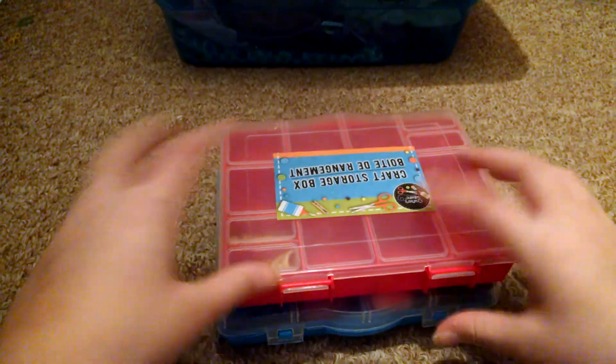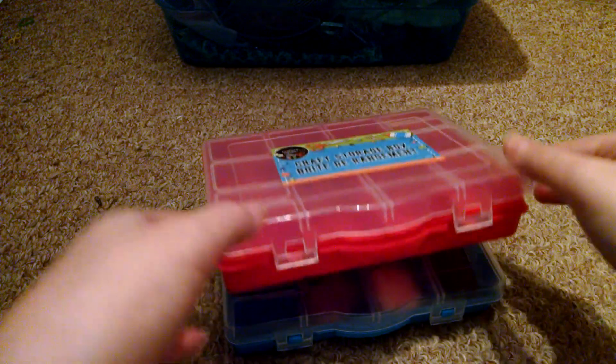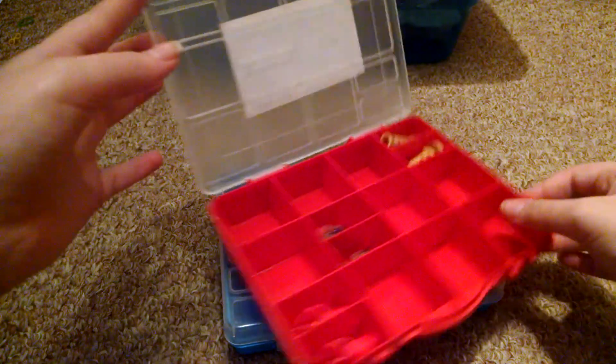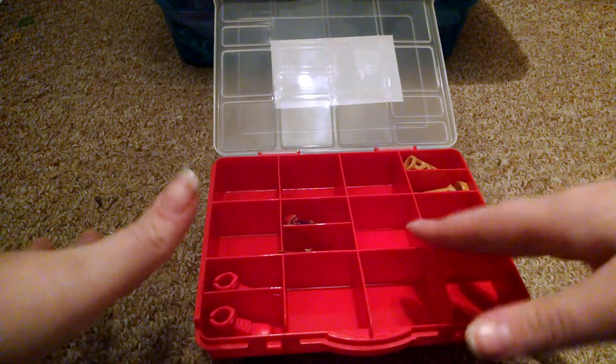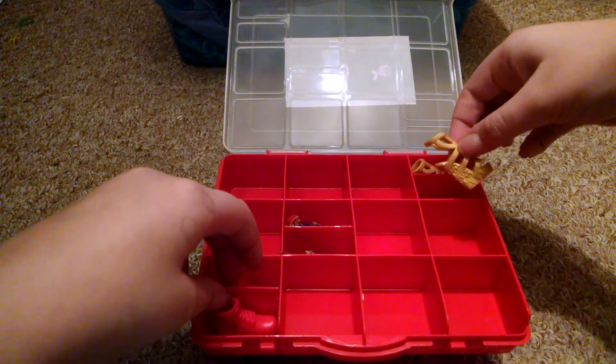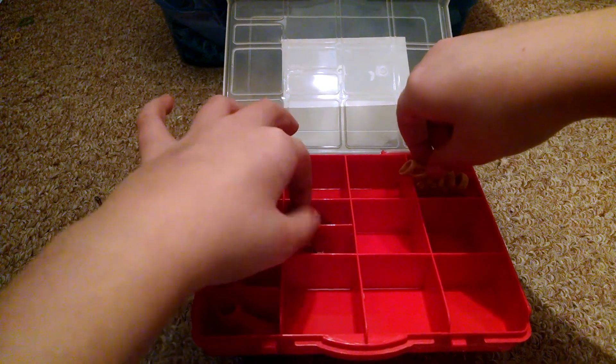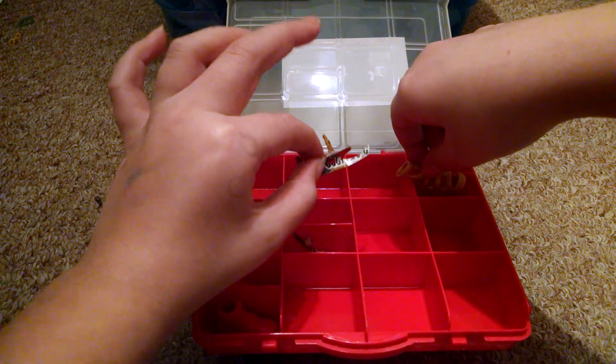The next one is this red one. I've been using it for all my shoes. This one has three pairs of shoes in it — I have way more shoes though. I have these red boots, these heels that are for Monster High, and ice skates that I made.